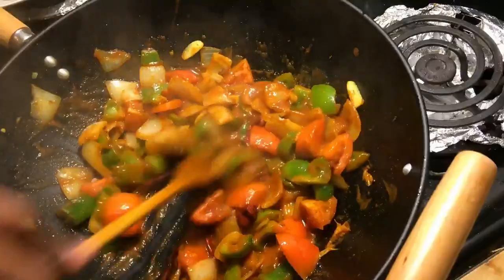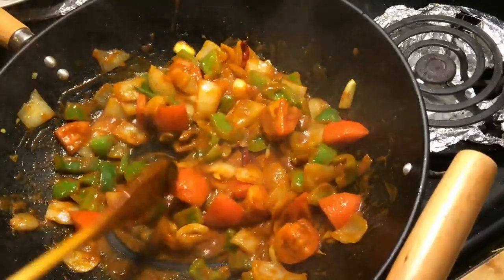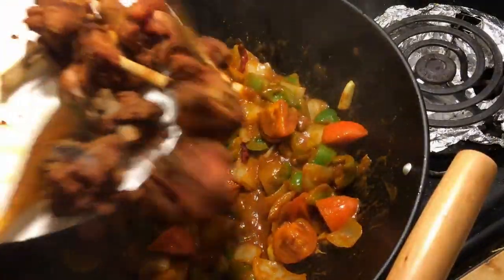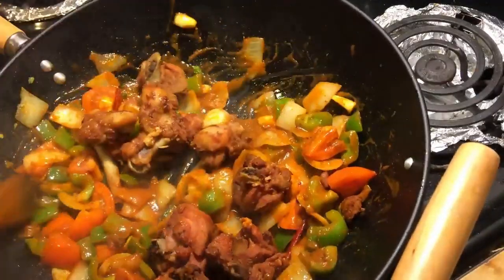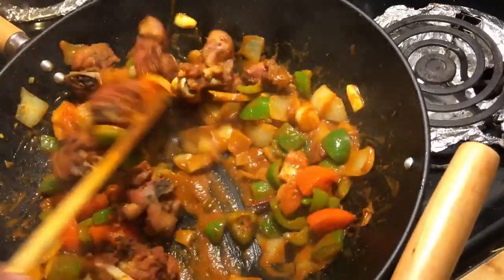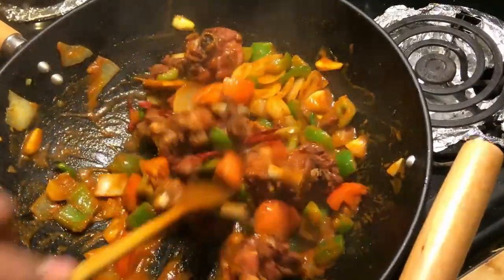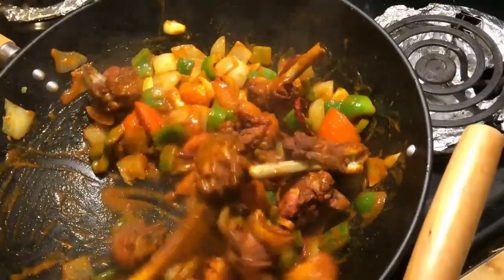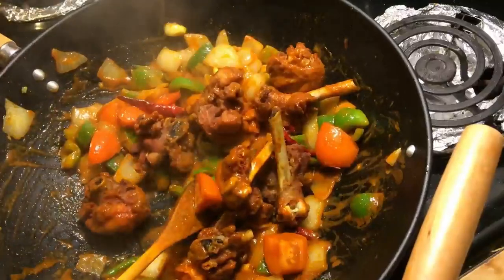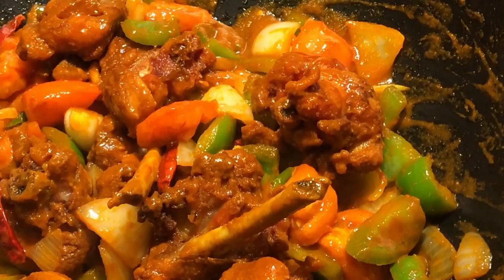This is a good recipe for you to taste the devil chicken. This recipe is made of 4 roti. If you enjoyed this video, like, share and subscribe.